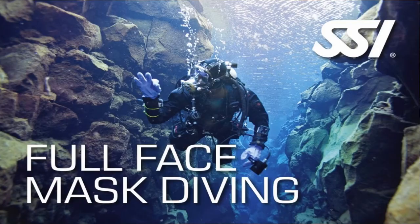What's up guys, it's Brian again from Lake Hickory Schooner Marine. Today we're going to talk about the full face mask specialty diver certification. If you've ever wanted to use a full face mask, there are several things that you need to understand.